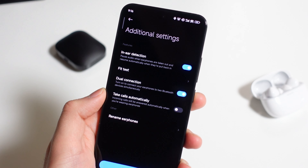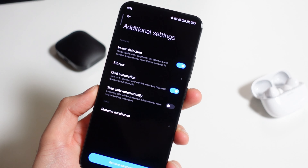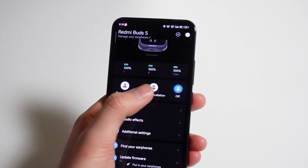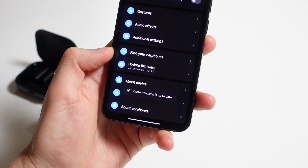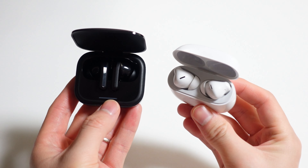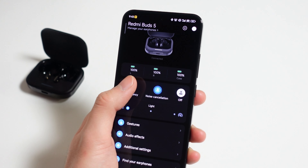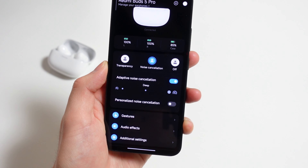For example, the app doesn't show a list of which devices you're connected to, so you're not able to easily switch between all your paired devices. The touch tap controls don't have any audible feedback, so it's sometimes hard to tell if your taps worked. Sometimes the app bugs out thinking your earbuds aren't paired, so ANC or transparency modes can't turn on. These aren't huge issues, and hopefully Xiaomi can fix them soon with firmware and software updates. While the regular Buds 5 has three levels for both transparency and noise cancellation modes, the Buds 5 Pro has all these with adaptive and personalized noise cancellation too.